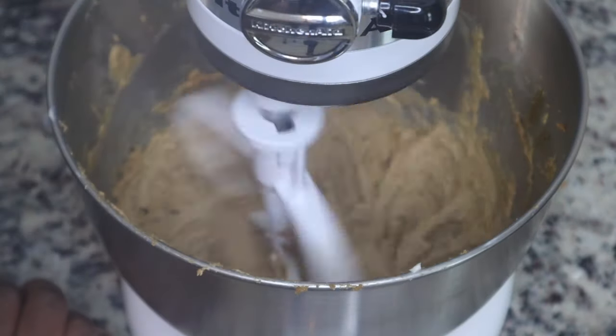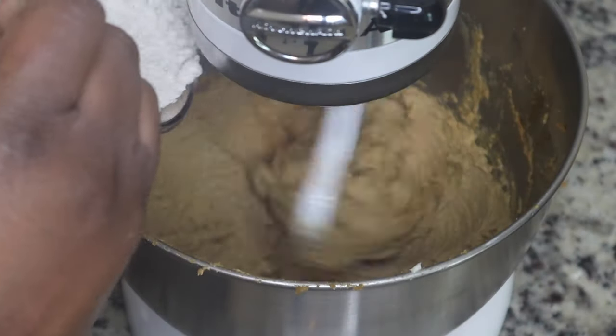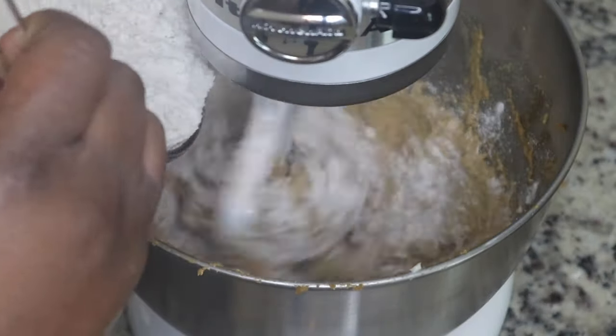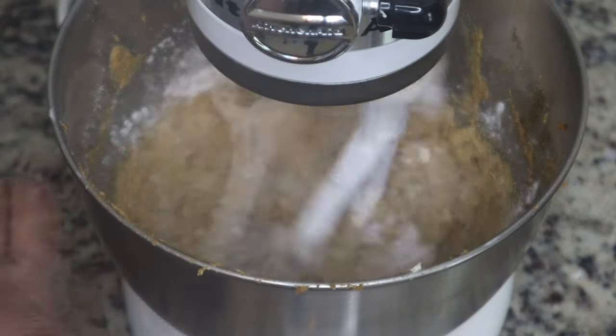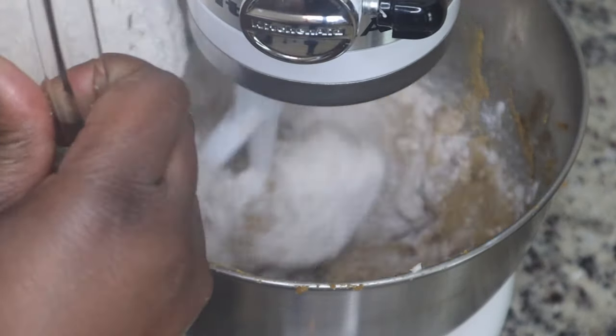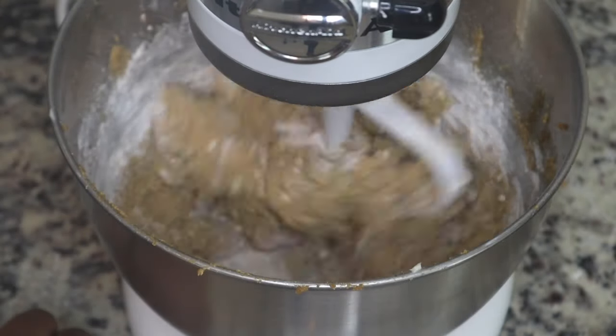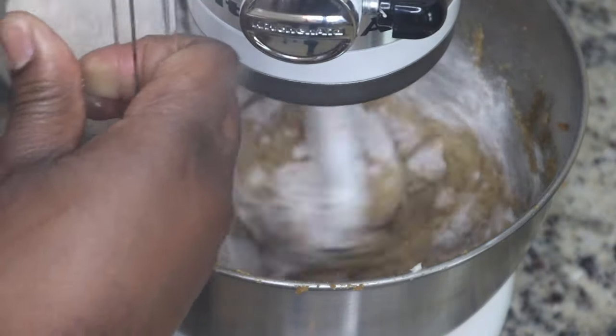This is probably the best tasting oatmeal cookie I've ever had — it had some richness to it that I really enjoyed. I could eat it outside of it being the oatmeal cream pie; the oatmeal cookie itself was really delicious. You're going to add in your dry ingredients a little bit at a time and make sure you scrape down the sides of your bowl.